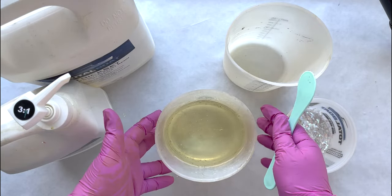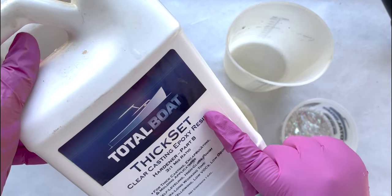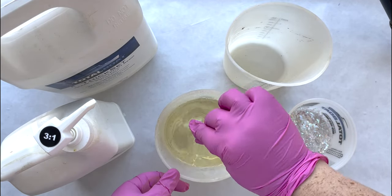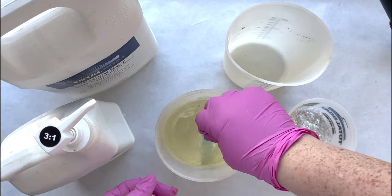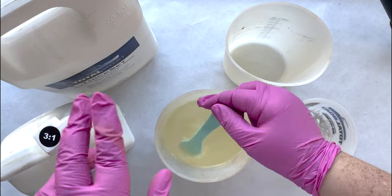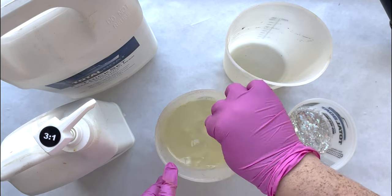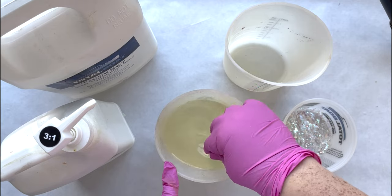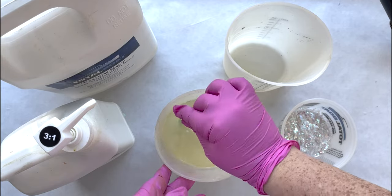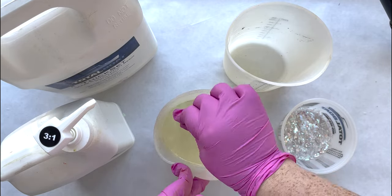We're going to start by mixing our resin. I've already poured it into one of our mixing cups. This is a thick set epoxy by Total Boat — it is a deep pour epoxy. You can make these pieces with either the deep pour or maker poxy depending on how many layers you want to do. If you're looking to do one layer, the thick set here — which can be poured up to two inches deep at a time — is perfect. If you don't mind doing two layers, then the maker poxy, which is a one-to-one ratio, is perfect.